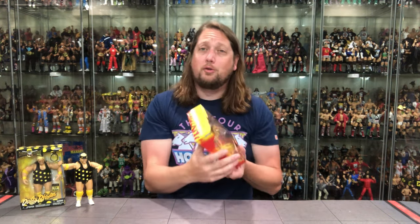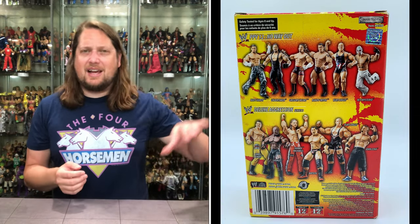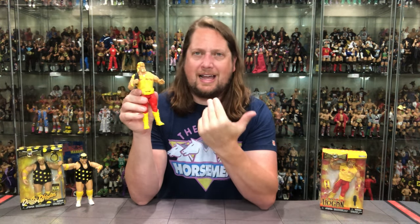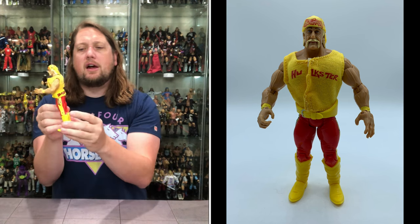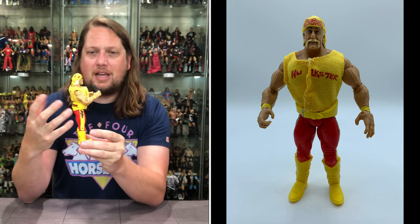He does come with a microphone. The Classic Superstars logo is here — if it didn't have that we'd be in trouble because the back doesn't represent Classic Superstars at all. It does have a very strange Hulk Hogan font, different than any other Classic Superstars font. Still a fabulous figure after all these years. I've owned this figure many times — bought it, sold it, brought it back. That's the way of a collector.